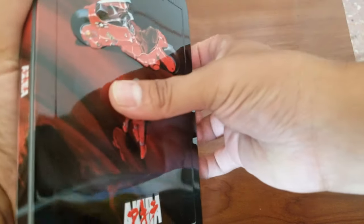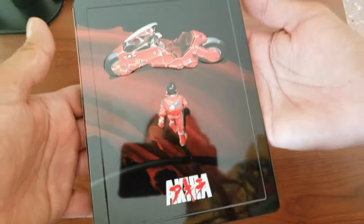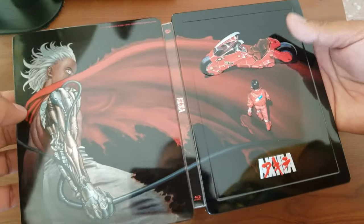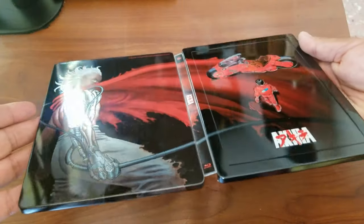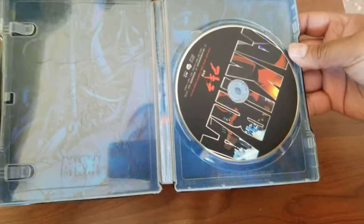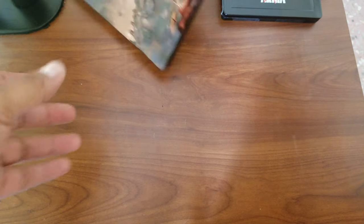Next one — Akira, from IVE Entertainment. Look at that — it looks cool with the bike on the front, and here you can see it's part of this cape. Look at the gloss — the glossy look, you can see myself reflected in it. Just cyberpunk amazing goodness. I completely love this steelbook.